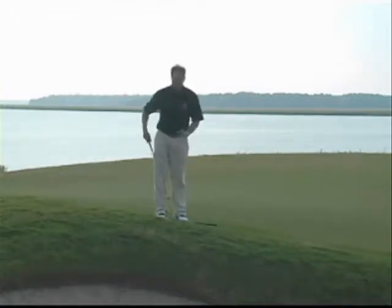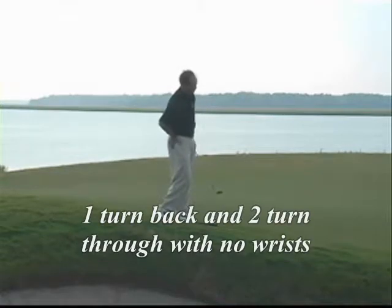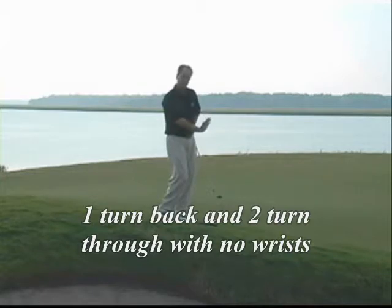And I'm standing about two club heads from the golf ball. As far as the motion is concerned — back and through — my hips are at a zero address position. In my backswing, I'm going to count a one turn back, I go back to zero, and then on the follow through, a one, two turn through.